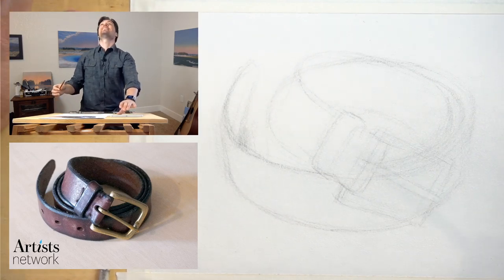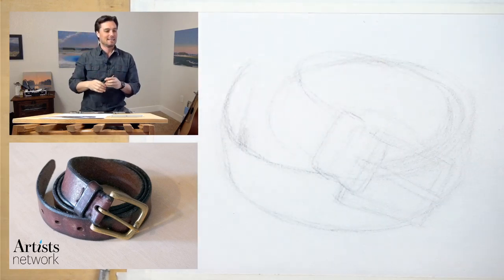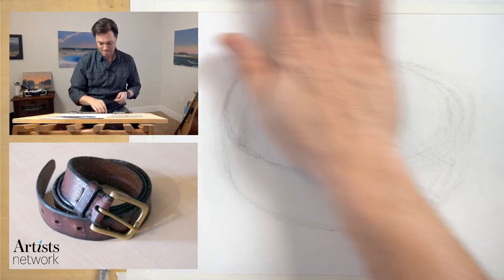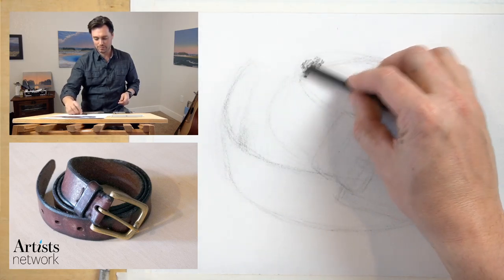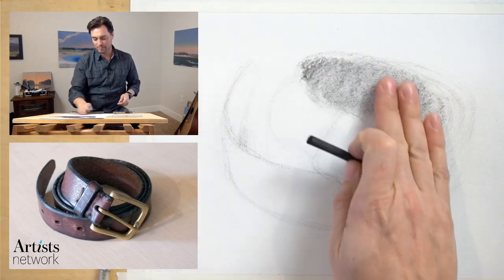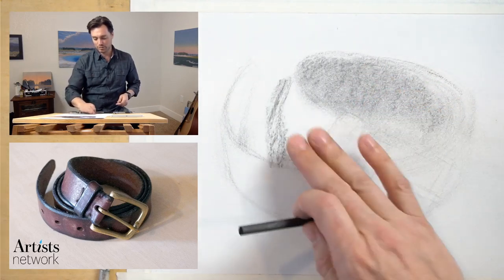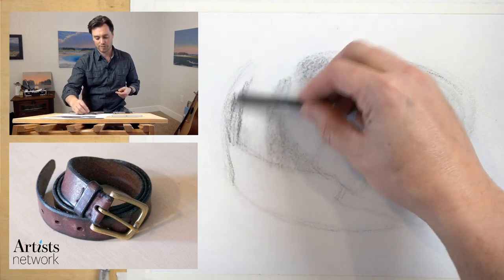I'm looking up at the camera to check the focus. It's tough because I've wiped this down and I can't tell if my drawing is out of focus or what. I feel like I've got it now. I'm going to start blocking in. If you've been watching the other drawing videos, you've seen how the charcoal responds to the paper — just pay attention to what's happening here as well. You can see the grain of the paper as I smooth this out.